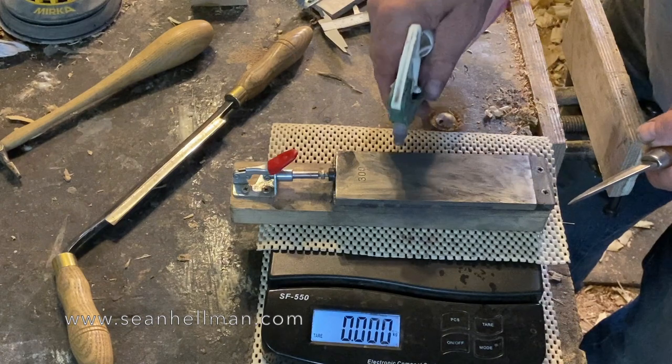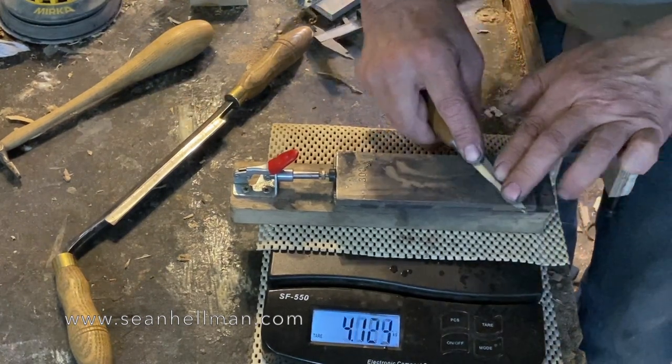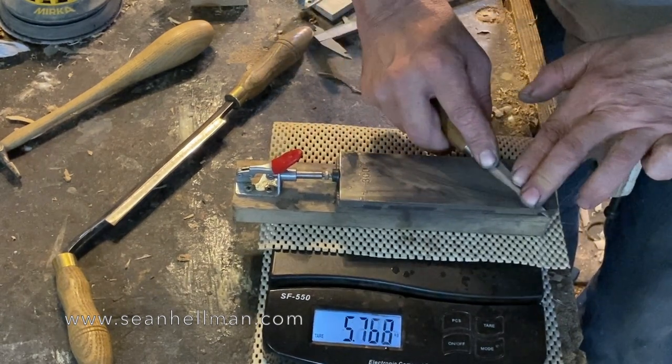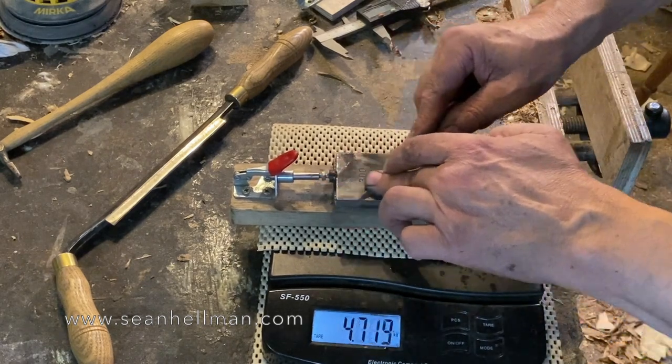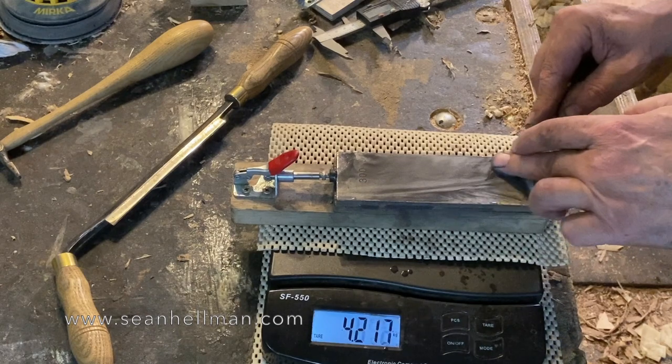That's coming on nicely. This is a 300 grit diamond stone which I use meths with. I like the way the methylated spirits evaporates off quickly. Oil will need to be wiped off and oil can get all over the place.